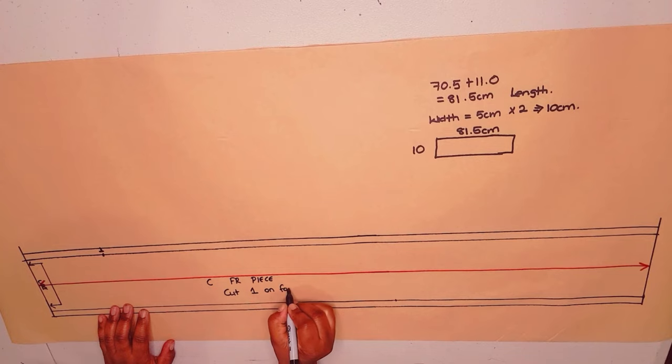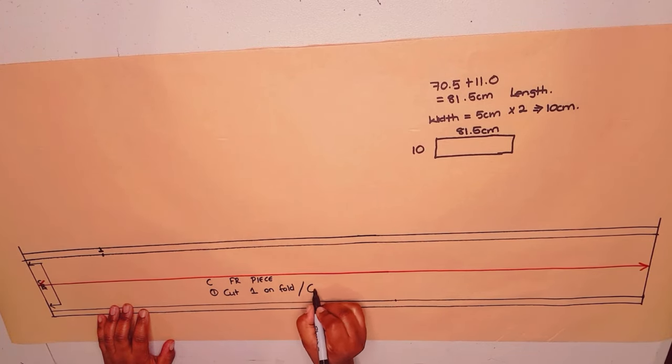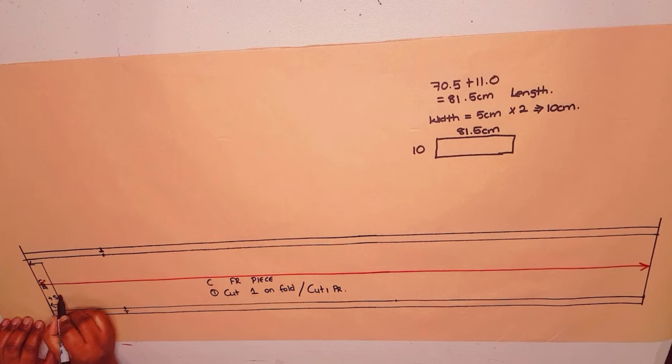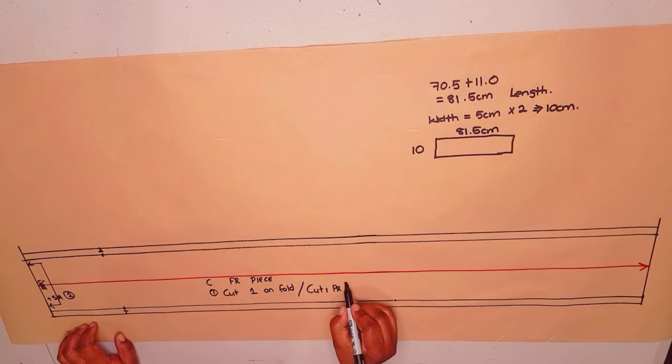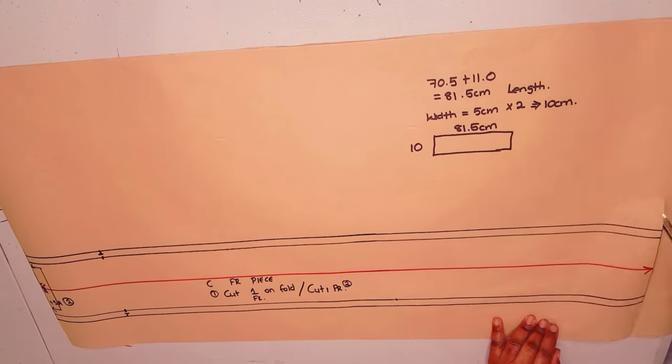There are two options to cut this: you can cut it on fold according to your fabric width, or cut two pieces separately — but then you will need to add a seam allowance at the back if using option two. I put my initial, and now cut around your pattern.